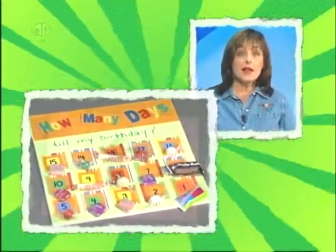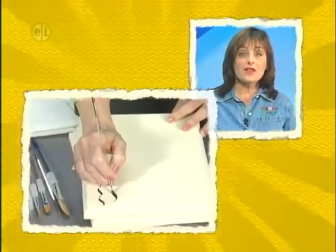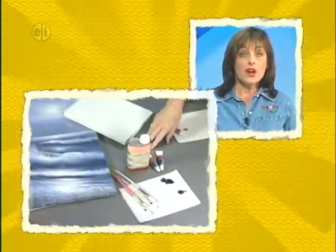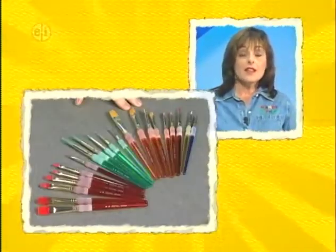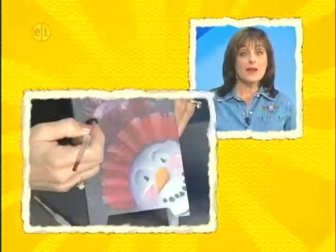It's back to basics on this tenth anniversary series of Hands On. Each show has a basic theme like patterns or letters, plus a basic how-to lesson on your favorite craft or craft material, like scrapbooking or clay or even wood. Each show also includes another basic — a painting lesson, from choosing paint to preparing your surface. At the end of the next 13 shows, you'll know everything about painting and be on your way to becoming an artist.